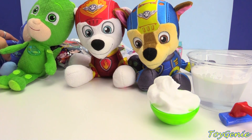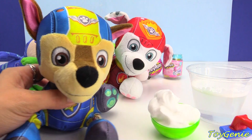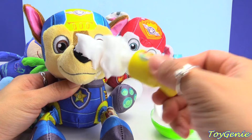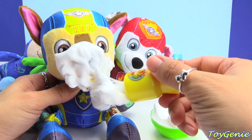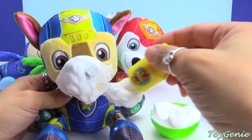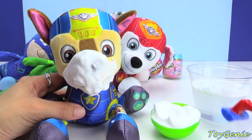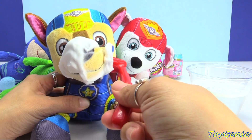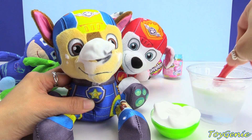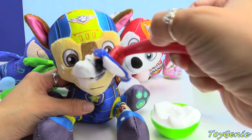Let's give Chase a try next. Where's my little brush? Here it is — let's brush it all over Chase's face. Gotta spread it really nice and thick. So, here comes the razor. Let's get the mouth — he looks so handsome already. Rinse off the blade, and let's get this side. So awesome! Let's get his muzzle, all around his face.